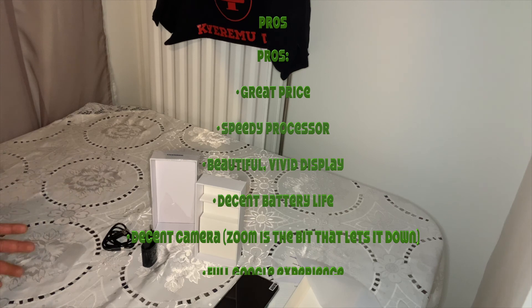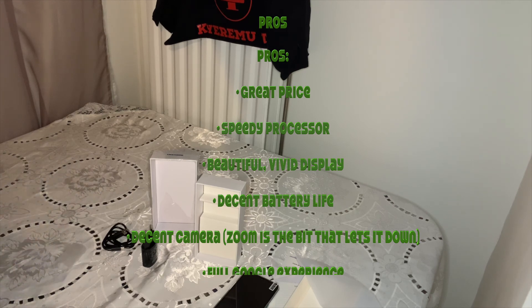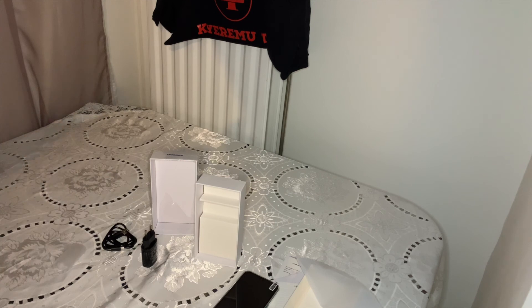If it fits your needs, then you go for it. Thank you so much for watching Tremu TV. Thank you.